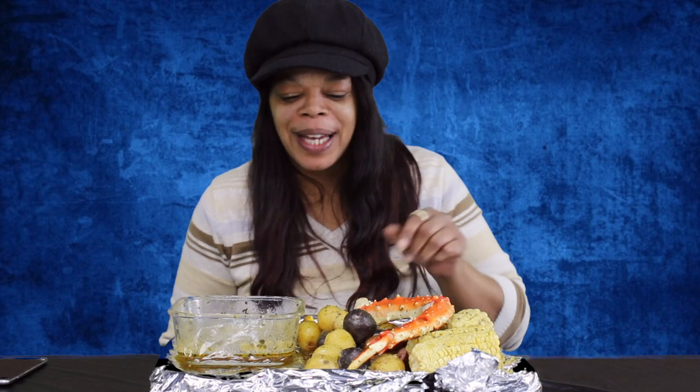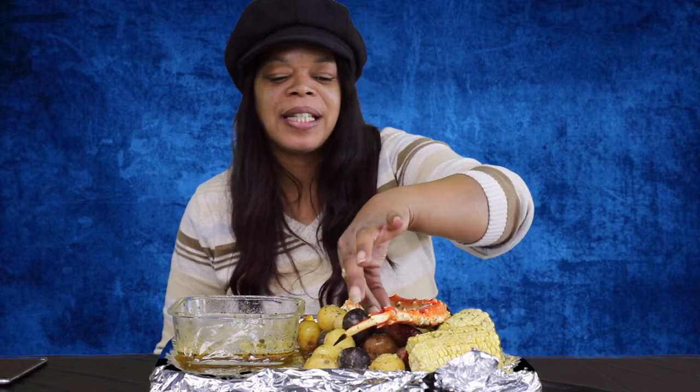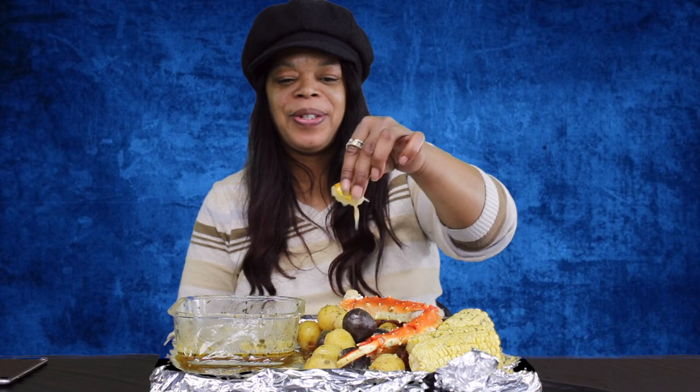This is actually my first time doing this, so this is a very small — what do you guys call it, a muck bag or whatever? So we're going to just try to dig through some of these potatoes first because they look really good. I got some seasoned butter here, a crab leg going on over here, some sausages, corn on the cob, and of course, lemon juice.